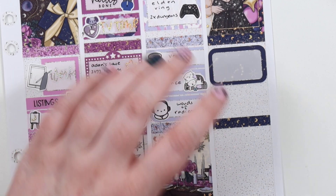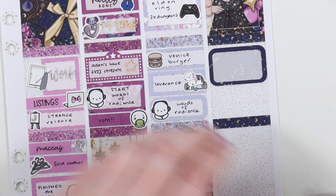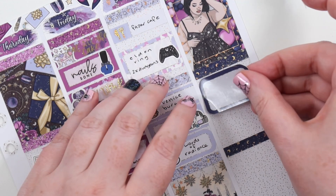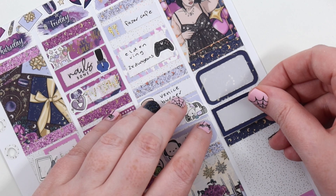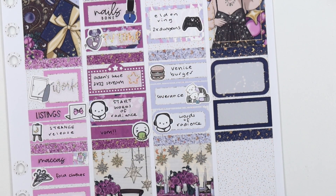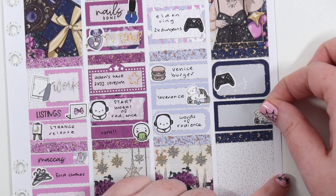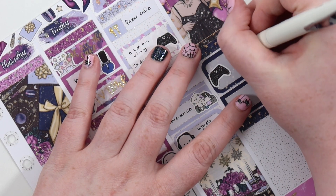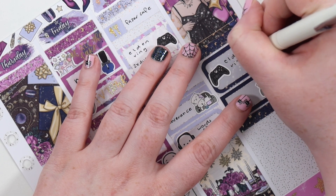On Saturday, we did two dungeons in Elden Ring — the Raya Lucaria stuff. We got Phaser Cafe, which we've been loving because they have a really good quiche and salad — so delicious. Then we got Venice Burger for dinner. Then we started watching Severance and watched about three episodes that night. I think there are nine episodes. They're around 45 minutes each, but really good — I had to binge it.